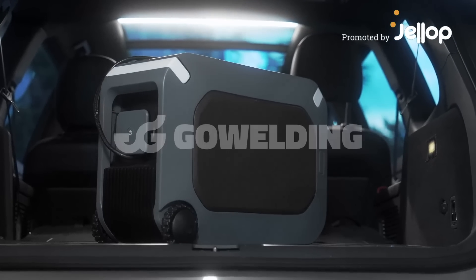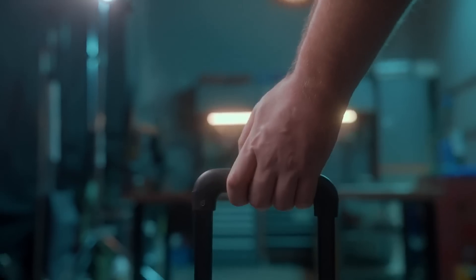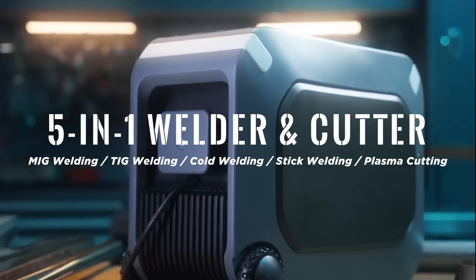This is GoWelding, a 5-in-1 welder and cutter that is specially designed for home DIY, industrial use, and workshop projects.